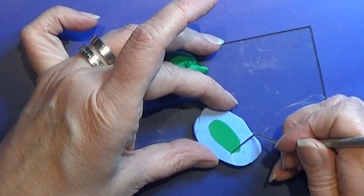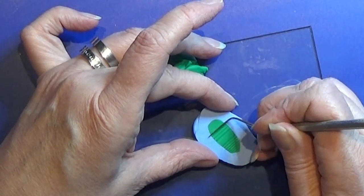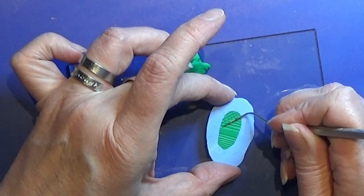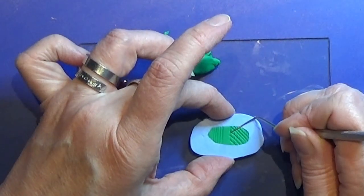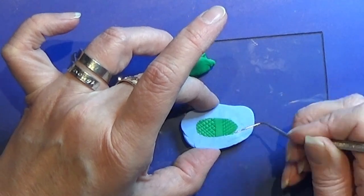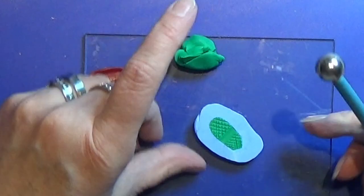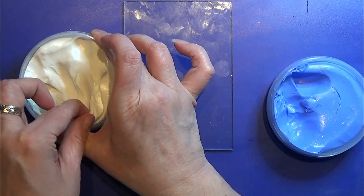When the clay is all flush, I am making a pattern on the bottom of the Croc so they look real when they are all done. When I like the pattern, I am baking this one, and I make one more just like this, and bake that also. It is all fine to bake in this mold, as the mold putty is made for it.